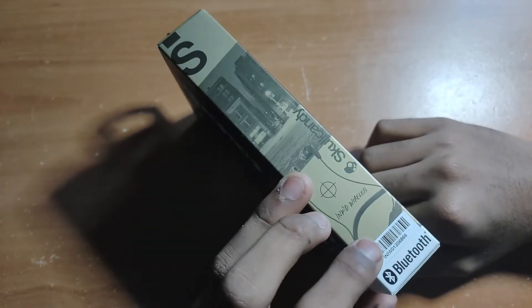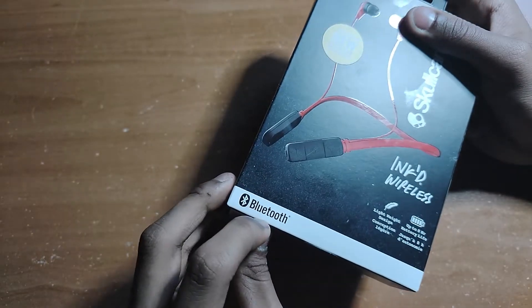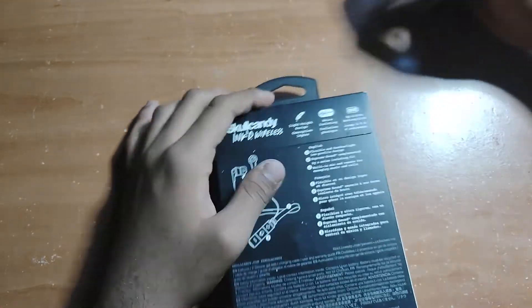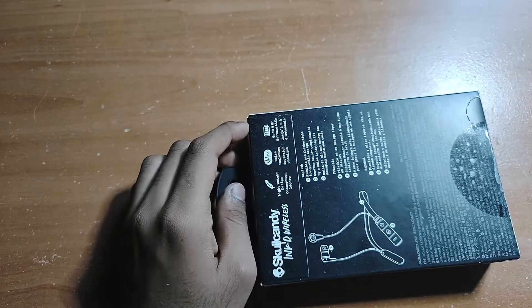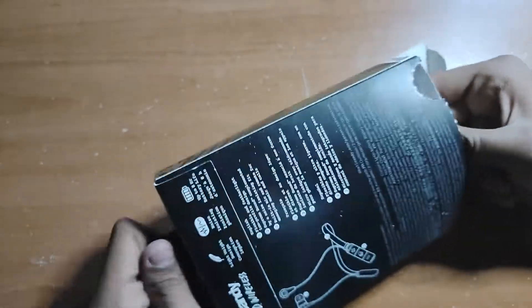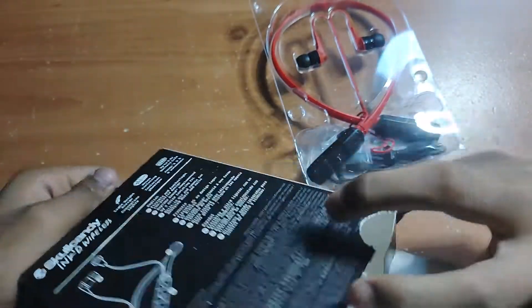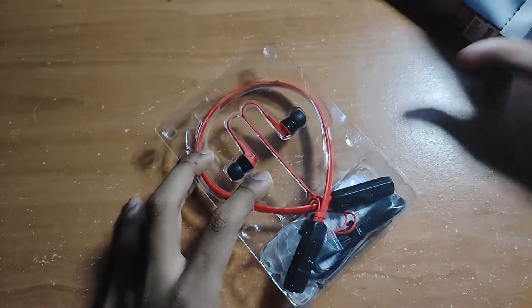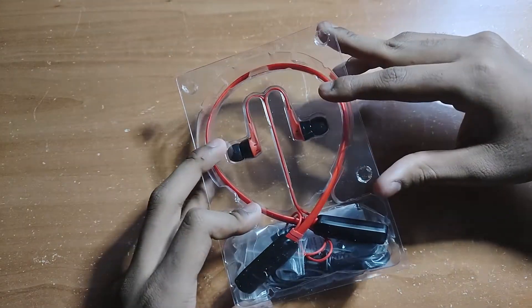Let's get right into what's inside the box. There's nothing in the front. It says Bluetooth and new wireless. Let's pull the whole thing out. There we go. It's actually pretty well presented. Put that aside and get to the Skullcandy itself right away.